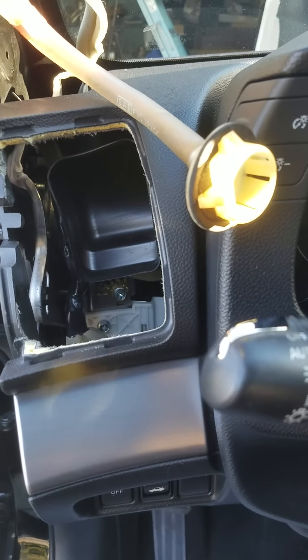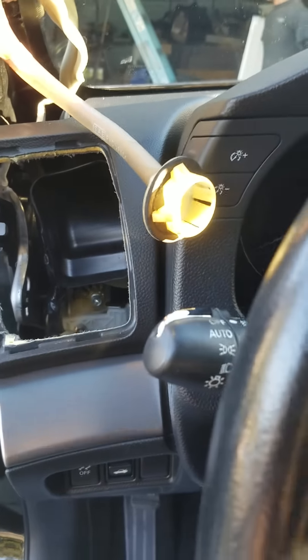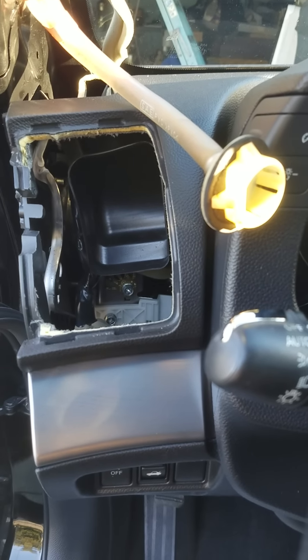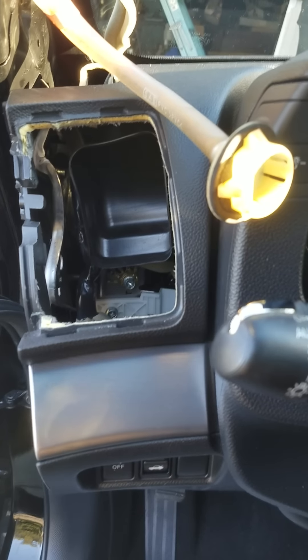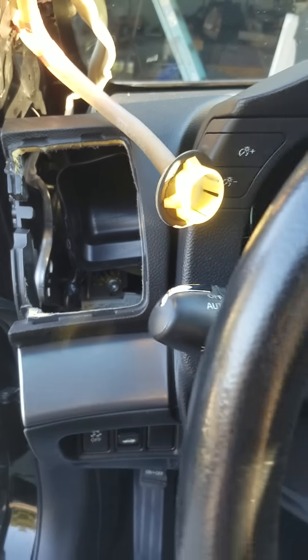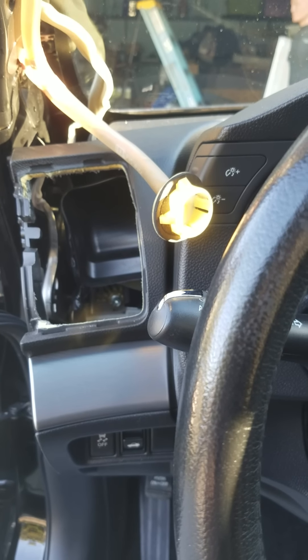I fixed the other side already, and the other side has the ECM in there next to the floorboard. If your car gets very, very wet it's gonna mess up that ECM, and there's no warranty that covers it unless you still have your car under the factory warranty.